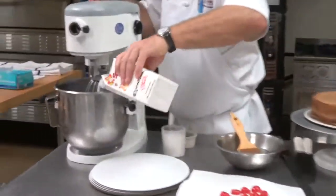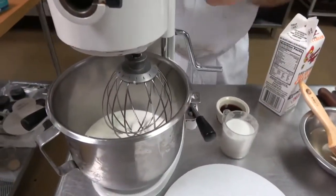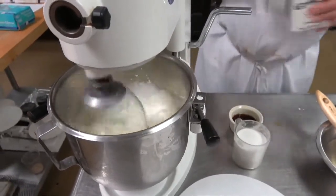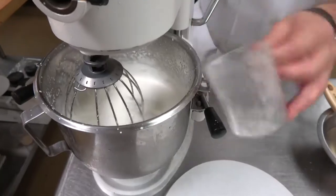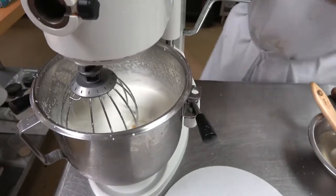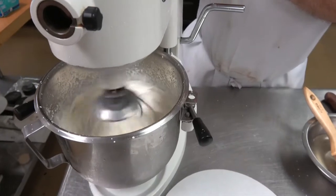We're going to make a Chantilly. Put our cream in the bowl and whip it to a soft peak. We're at a very soft peak — we're going to add our sugar, then our vanilla and Kirsch. Now we're going to beat it to a soft peak. This is going to be for the top of the cake, so we want it at a very soft stage so it will flow on top.